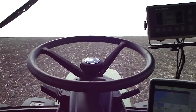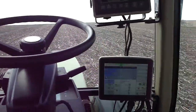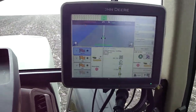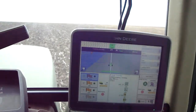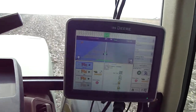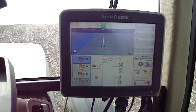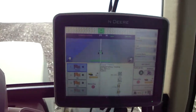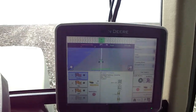Here we are, planting with no hands. It's all being controlled from this. It's telling me how many rounds I've gone and how straight I'm going. It's telling me I can also mark if there's a rock, if there's a tile line that needs to be fixed, or if there's an extremely wet spot I can mark that.